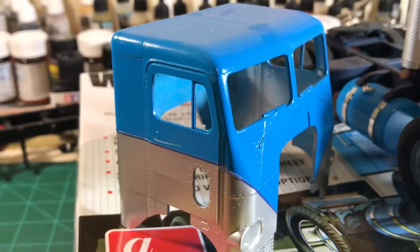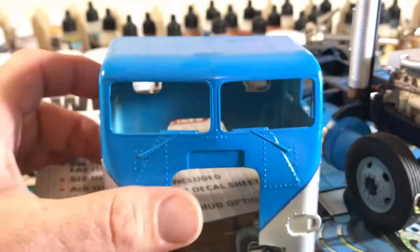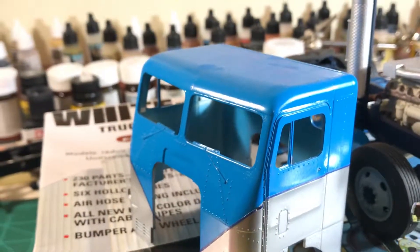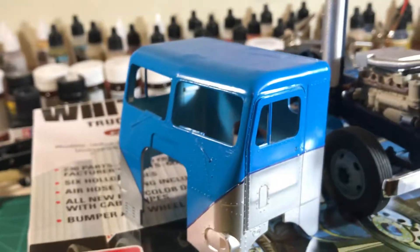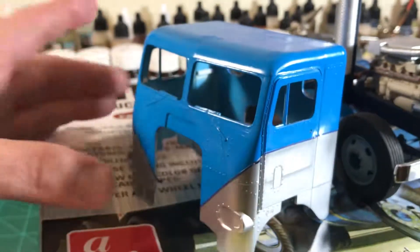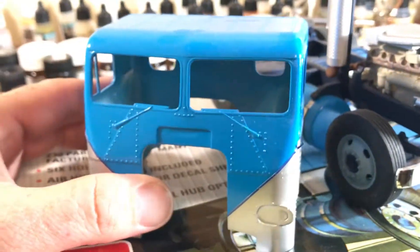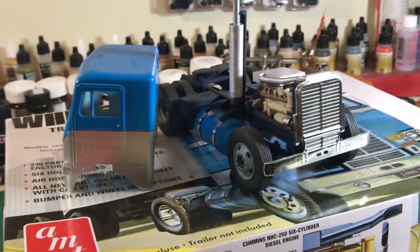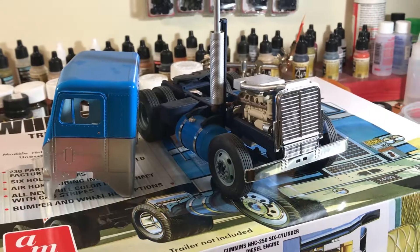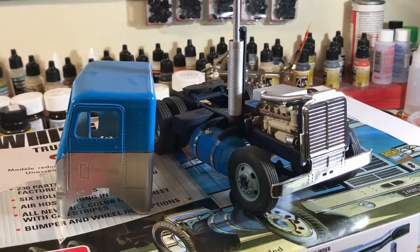I think that's about where I ran out of steam on this one, because getting that window to fit in there perfectly is going to be kind of a pain, especially with those windshield wipers. I didn't want to go through the hassle of removing and replacing them with scratch-built ones, because nobody makes photo-etched windshield wipers in that style. Anyway, that's the Freightliner — it's going back on the shelf temporarily until I get the Kenworth done, and then it'll come back out on the bench. Look for updates on that one. Thanks a lot, see ya.